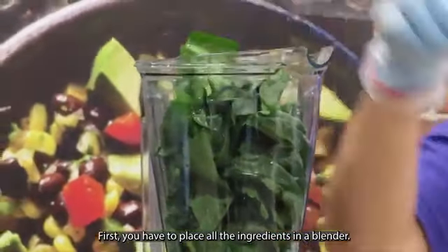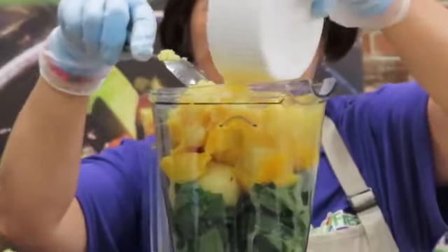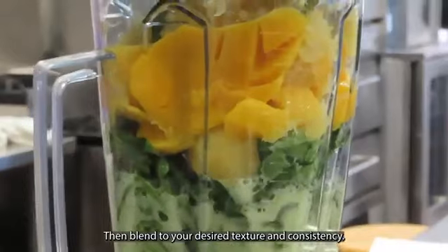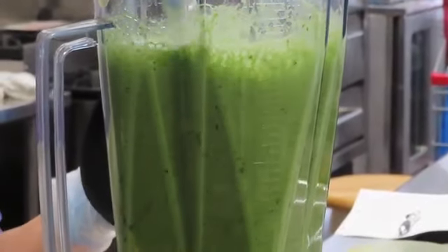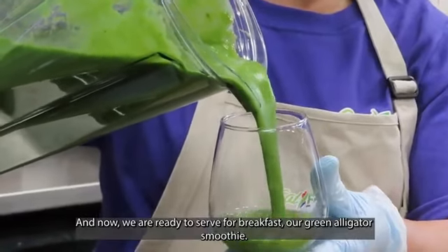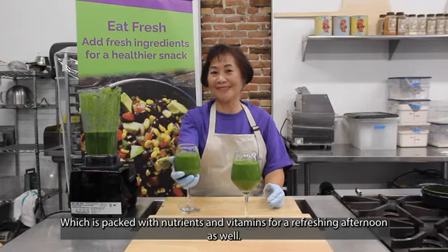First, you have to place all the ingredients in a blender. Then, blend to your desired texture and consistency. And now, we're ready to serve for breakfast our green alligator smoothie, which is packed with nutrients and vitamins for a refreshing afternoon as well. Thank you!